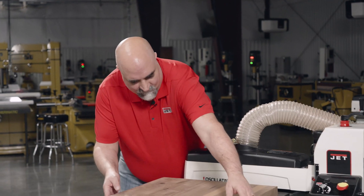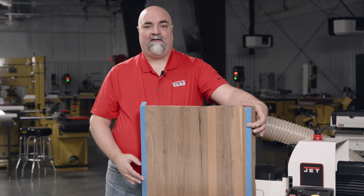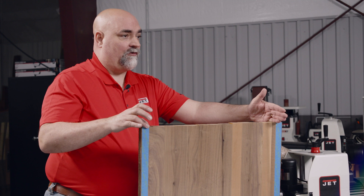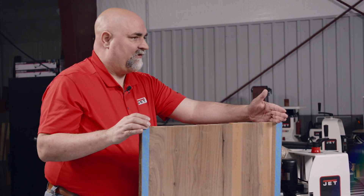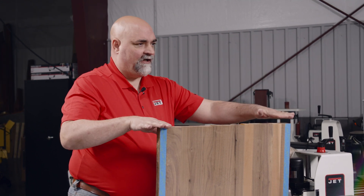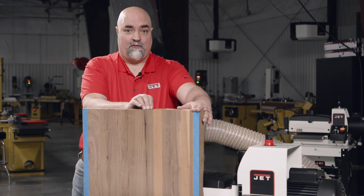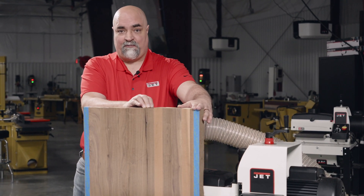Pro tip here: take your board and line the backside with masking tape. This will raise the end that is closest to the drum just a fraction of an inch — five to seven thousandths. This is going to remove more material off of each side and less out of the center. Therefore, you don't need to readjust your conveyor assembly for a one or two piece project.